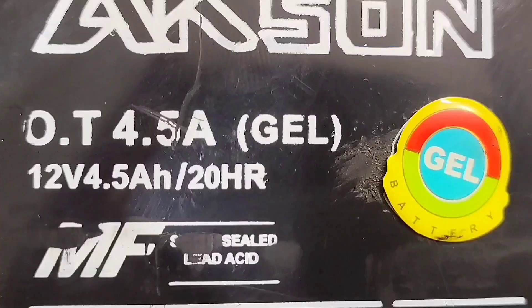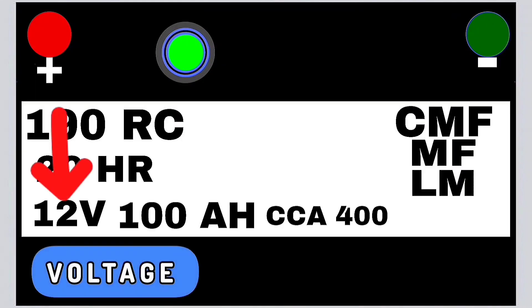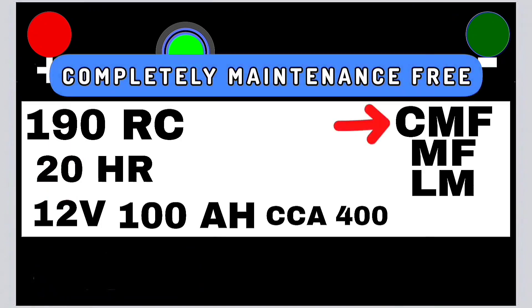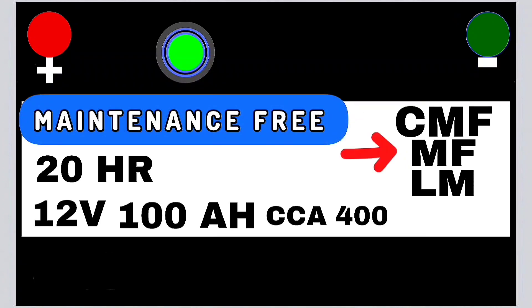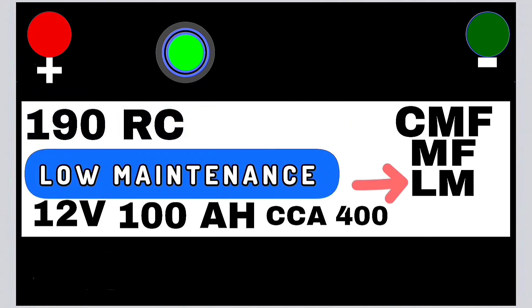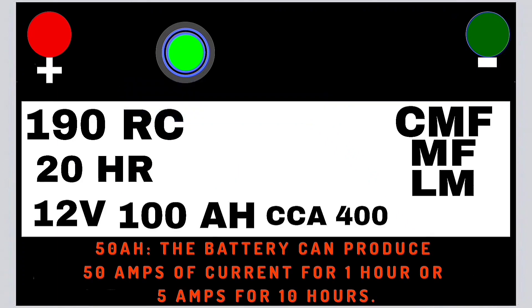Battery markings and what they mean: several abbreviations are found on batteries, and knowing these is crucial when purchasing. Voltage: most passenger vehicles use 12V, while heavy or older vehicles may use 24V. CMF: completely maintenance free — no maintenance required. MF: maintenance free — minimal maintenance needed. LM: low maintenance — requires limited maintenance. Ah: ampere hour — measures battery capacity; for example, a 100Ah battery provides 100 amps for 1 hour.